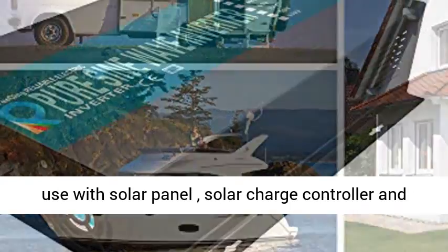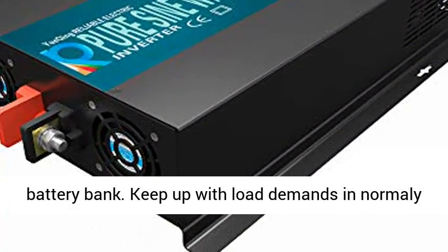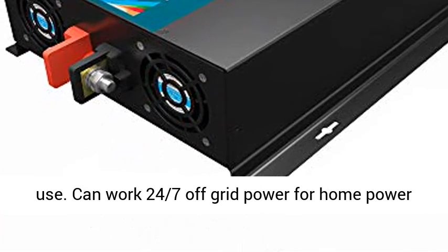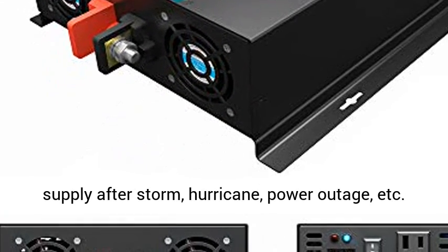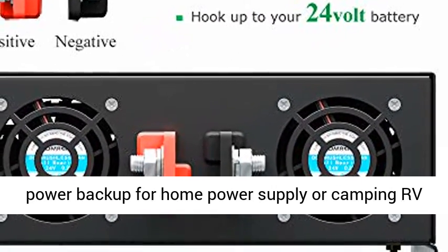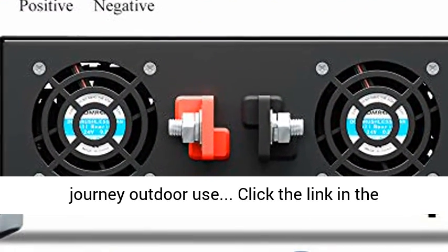Solar Power Inverter for solar system use with solar panels, solar charge controller, and battery bank. Keeps up with load demands for normal use. Can work 24/7 as off-grid power for home supply after storms, hurricanes, or power outages. Also serves as power backup for home, camping, RV journeys, and outdoor use.